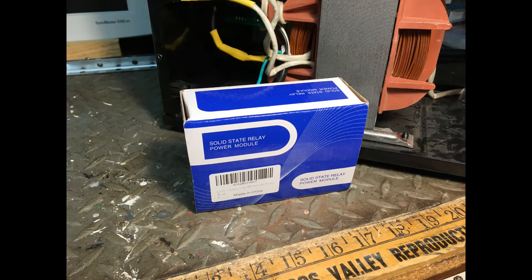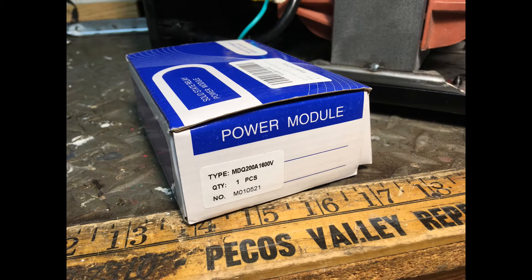This rectifier cost $20 from Amazon. The link is below.